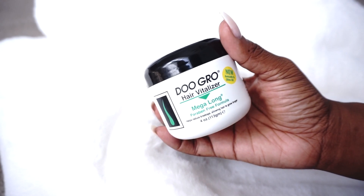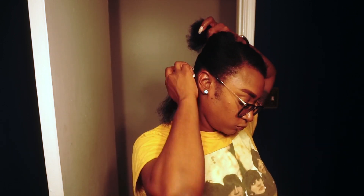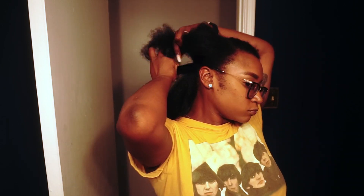Now to finish everything off I'm going to grease my scalp. I've been natural since 2011 and I just started putting grease on my hair last year. I'm using the Dew Grow Hair Vitalizer Mega Long Paraben Free Grease.